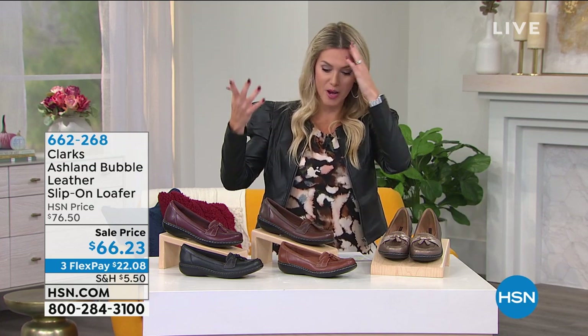We want you to like what you put on, where you're going. Your feet should feel the best, right? Because it really is the foundation of everything else that's going on in your body. So we mentioned these earlier, already super duper popular and I knew they would be. This is the Ashland Bubble.